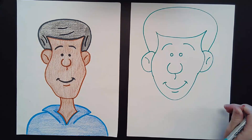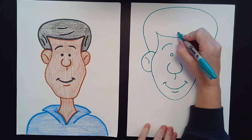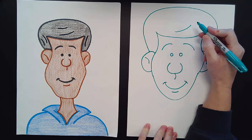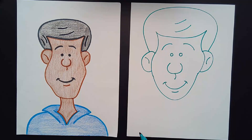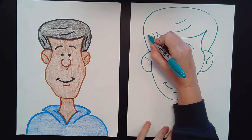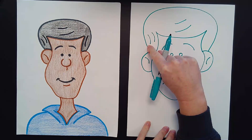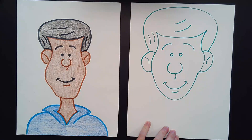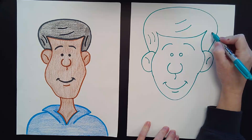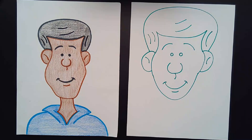Now we're going to add some lines for his hair. Up here I'm going to do a little sideways smiley face, and then another one on top — two little sideways smiley faces, slanted. Then I'm going to do two sideways smileys above his left ear. And then above his right ear I'm going to do a sideways frowny face or rainbow line. Now we have his entire head done — we just need his neck and his shirt.